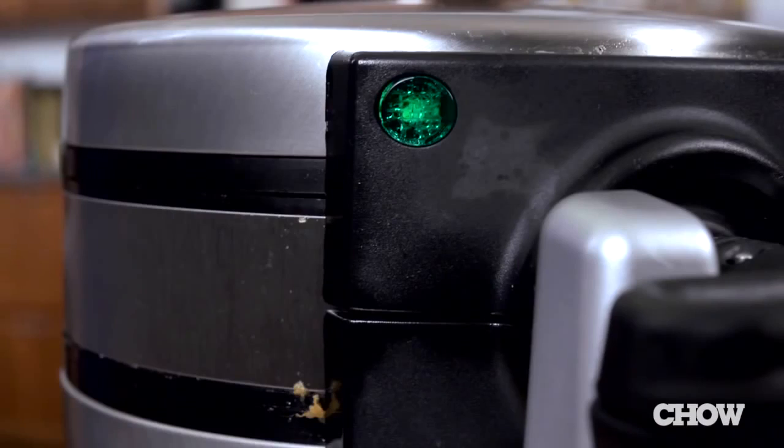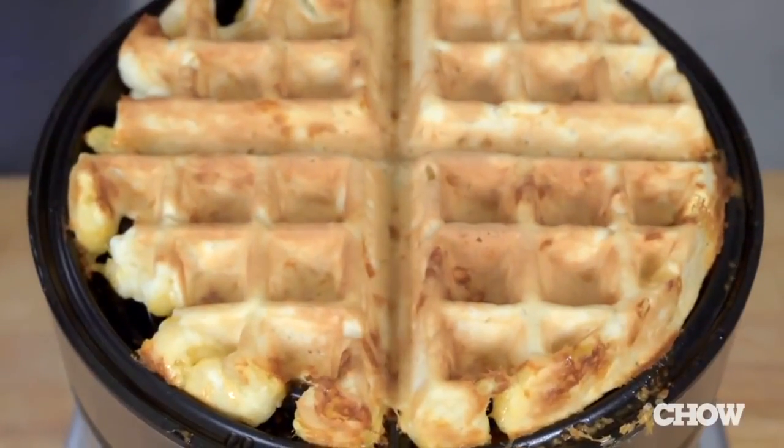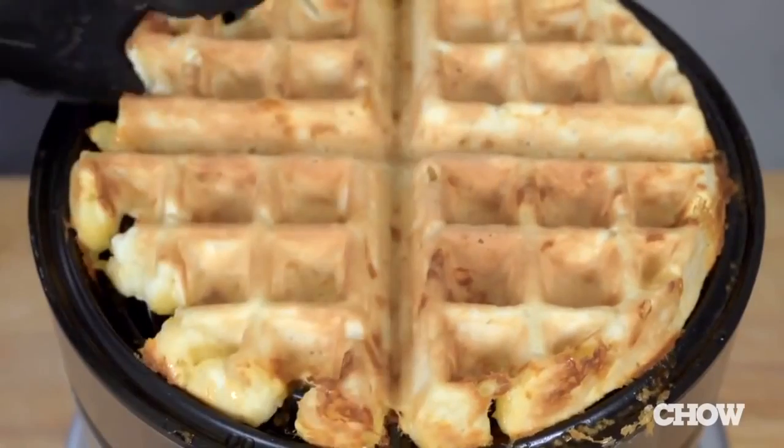As each waffle was ready, the green light on that side would turn on and it would beep. All our waffles turned out crispy on the outside, fluffy on the inside. We even made savory waffles loaded with cheddar cheese, and they browned nicely and the melted cheese didn't stick.